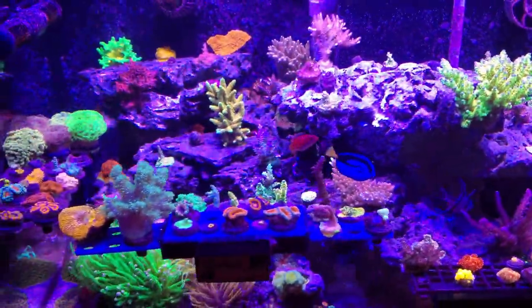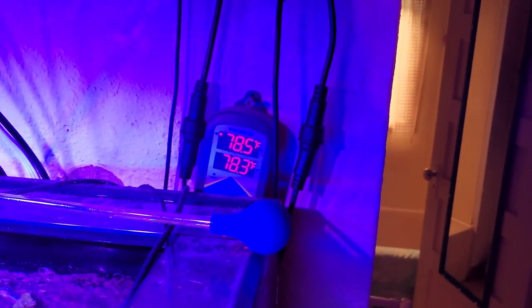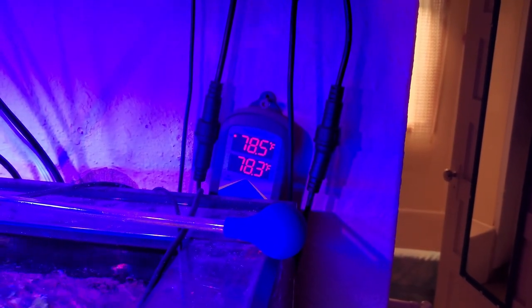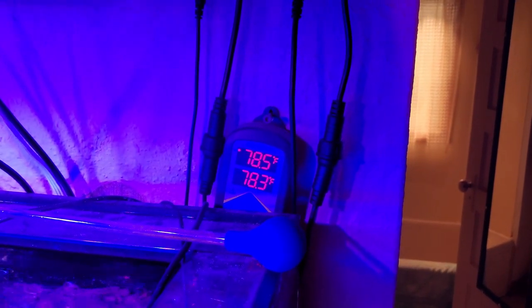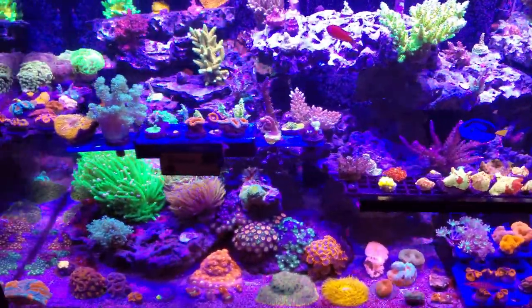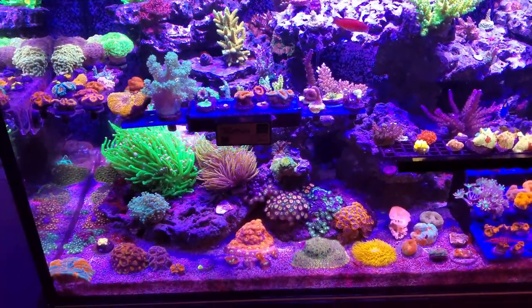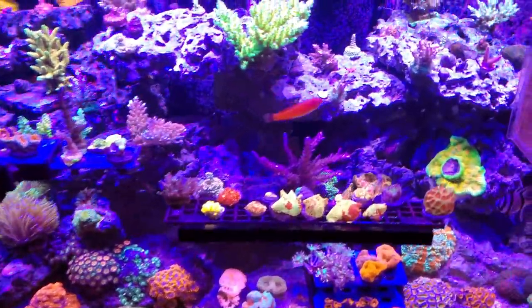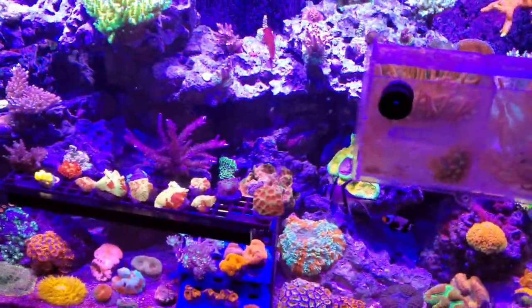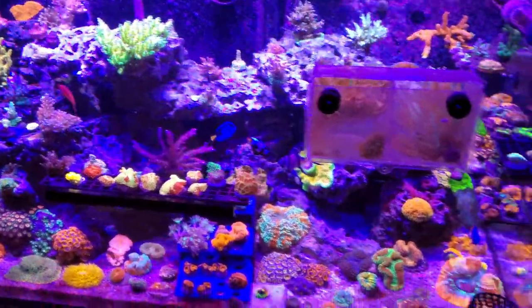Phosphates are 0.05 and nitrates are about 10 parts per million. My temperature runs between 77.8 and 78.3°F — it's a little hot today so it raised up a bit. My pH, when I was checking it consistently, was around 8 to 8.1. My salinity is 35 parts per thousand, or 1.026.